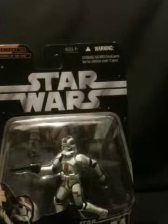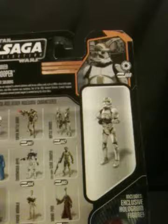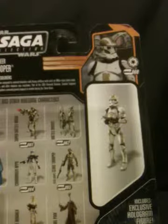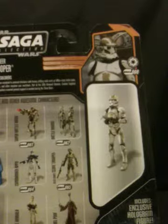I believe those clone troopers in the background right there are him, him, and last but not least him. So this is the same series as the battle droids, super battle droid, and Darth Vader's Asher mech droid, and it comes with the red Emperor Palpatine and Commander Oppo. So that's all I gotta say about this figure — 100% get this figure if you like clone troopers.